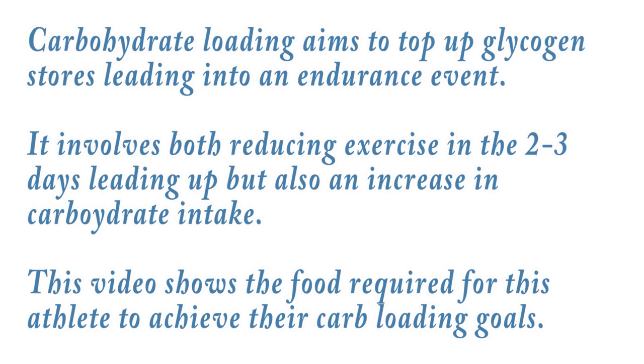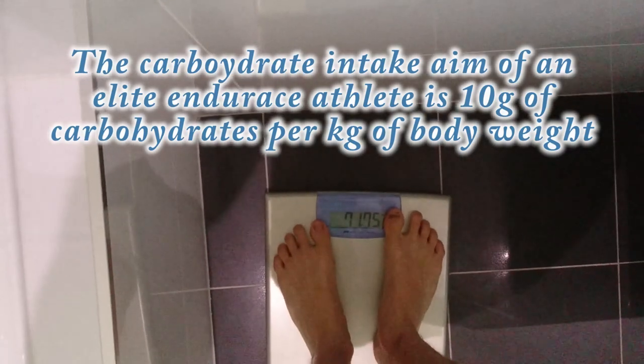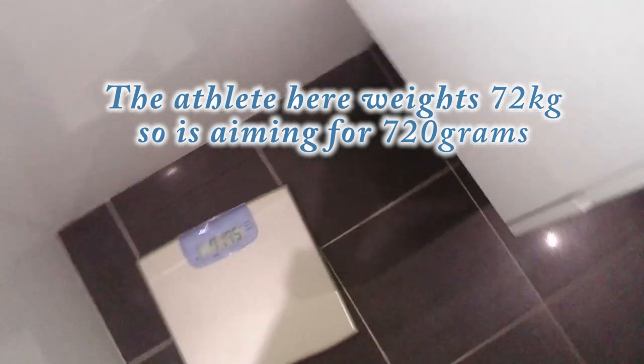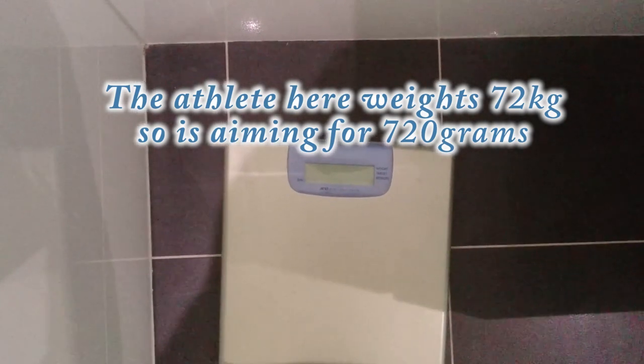Official weigh-in this morning. Close enough to 72kg, so I'm going to use that number to base our carb loading day on.